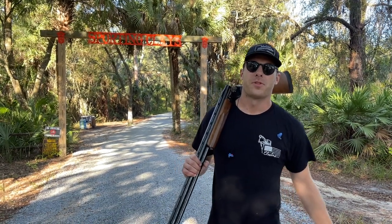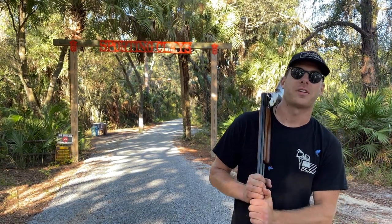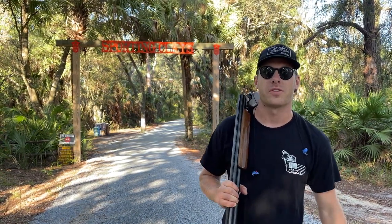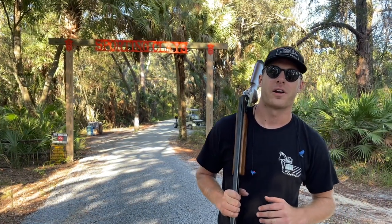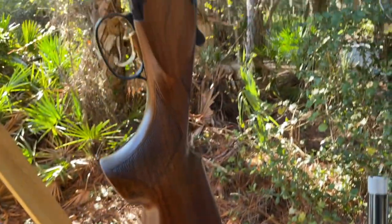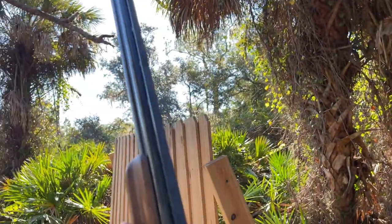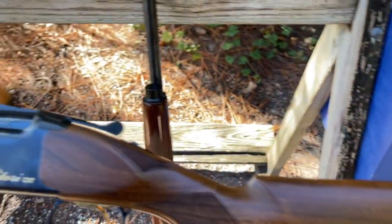Welcome back to another episode of Trap, Skeet, Turbos and Turbines. Today we are at Sarasota Trap Skeet, and Clay is going to shoot some sporting clays. This is another one of my passions — I love to shoot. We're out here on a beautiful morning in Florida. This is my weapon of choice, a Browning Satori CXT. I've had it custom fitted for my face — they ground down the stock, put a little extra length on the back, and I also put a wider grip on it.